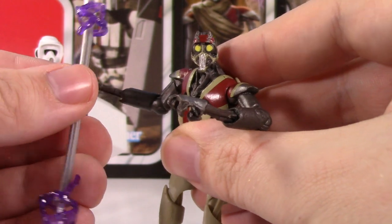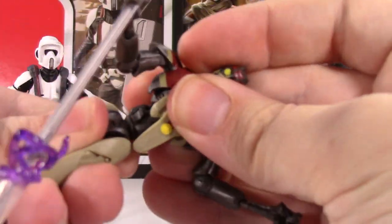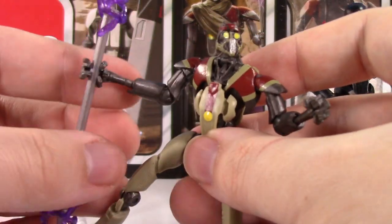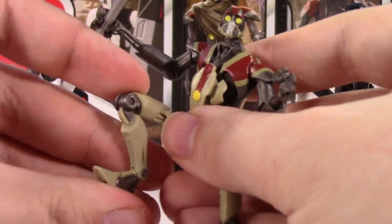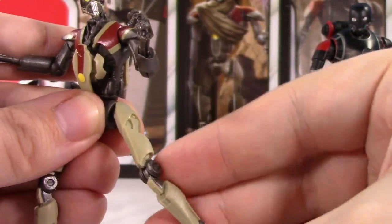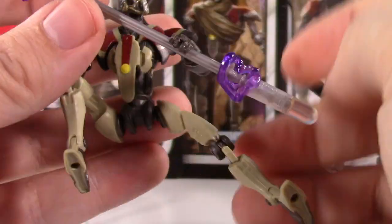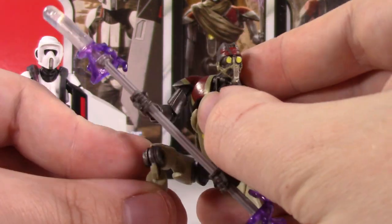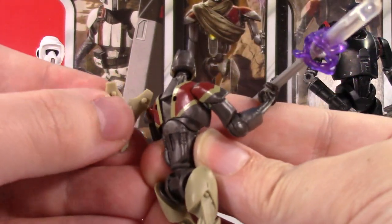Why is this one of my favorite vintage collection figures? It's super poseable. You've got a nice ball joint at the head, ball hinges at the shoulders and elbows, swivels at the wrist, a ball joint at the waist — which back in the day was kind of unheard of — ball joints at the hips, and hinges at the knees and ankles. I don't think they would have engineered this figure much differently if they were to remake it. You can get him in a double-handed pose with the staff and he holds it really well. You can get that leg really spread out — he'll stand like that. This is such an awesome figure.